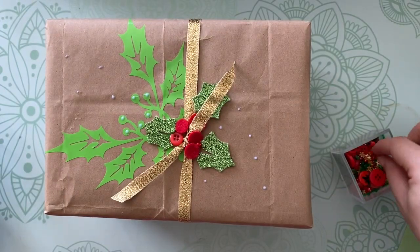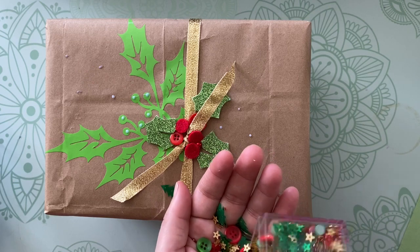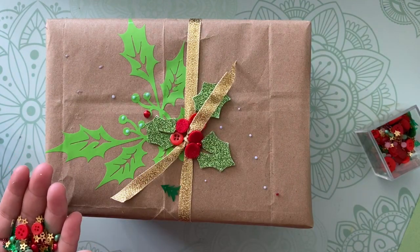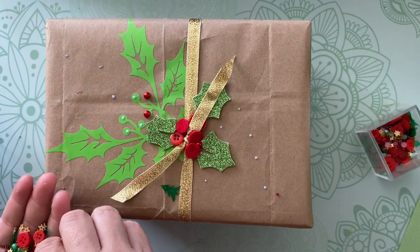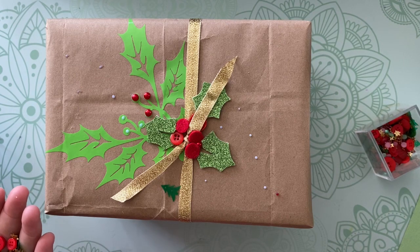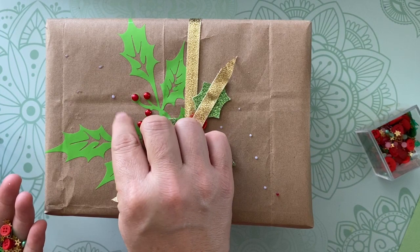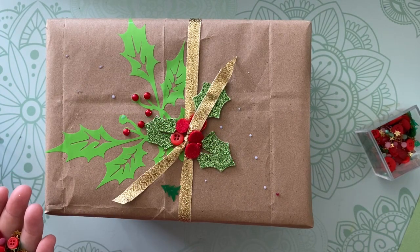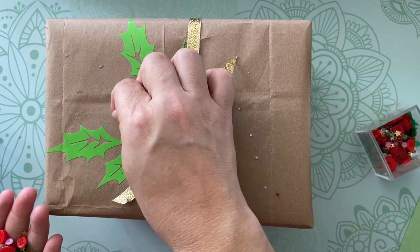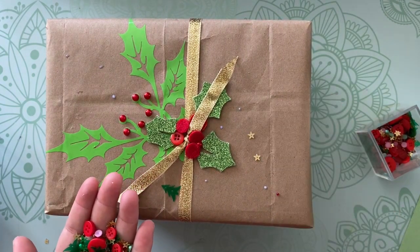Just a couple little bits and pieces — you can add as much or as little as you like. It's all about having fun with crafting, and at this time of year I really try to embrace and enjoy whatever crafting I can get in, whether it's gift wrapping or gift making. I don't feel compelled to make every single present look like this, but it's fun to take an extra couple of minutes and add a little extra to the presentation — especially if it's going to be mailed or sit under the tree as part of the holiday decor. I hope you've enjoyed my tutorial; please leave any questions or requests for future tutorials in the comments!